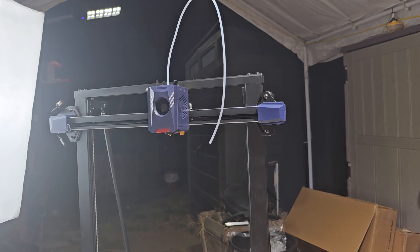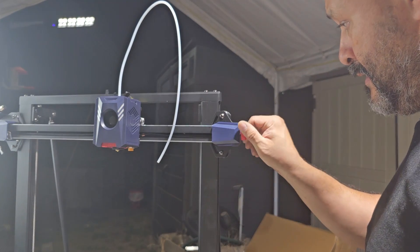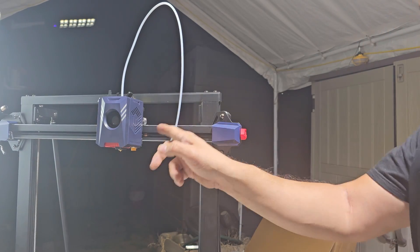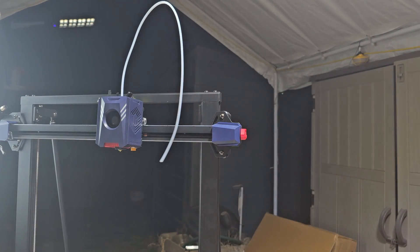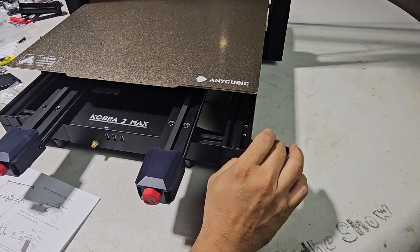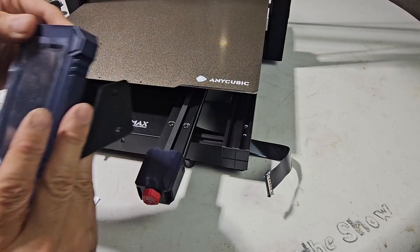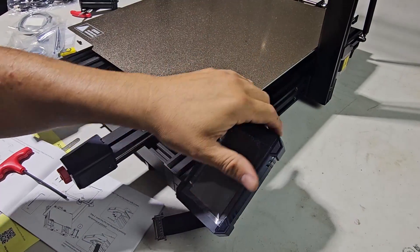That's moving and working, so let's go to the next step. It's very simple — just fasten the actual line. Next step we're going to do the actual display itself. Setting it up here on the side of it — got it set up already, it was very simple.